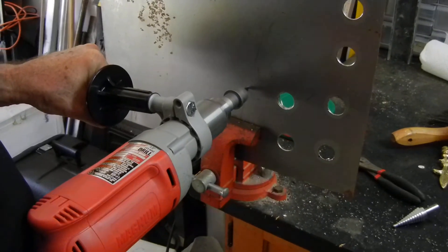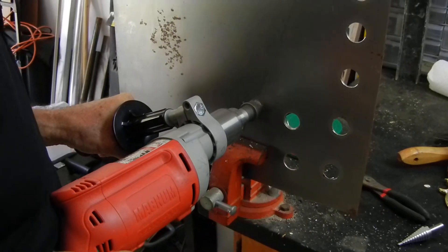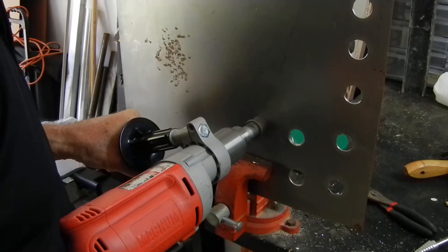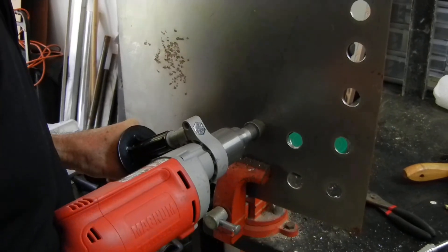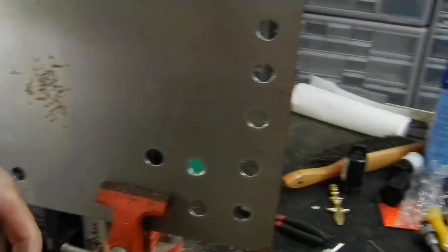It starts off with a pilot point that goes in immediately. You're already into the material, and your hole is finished.